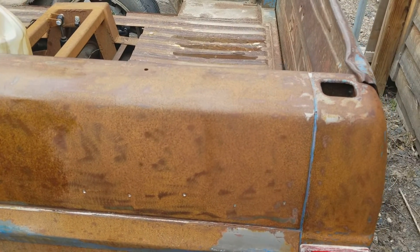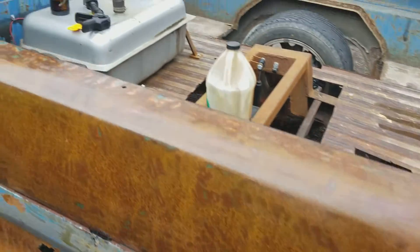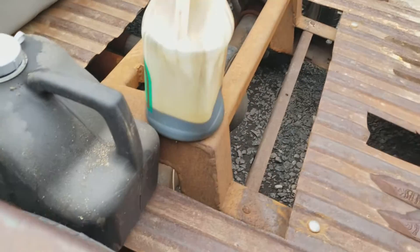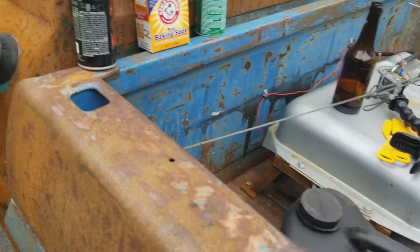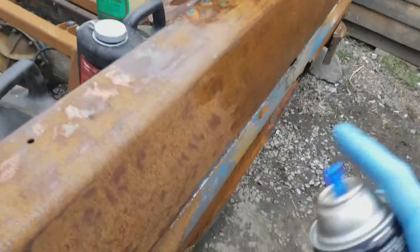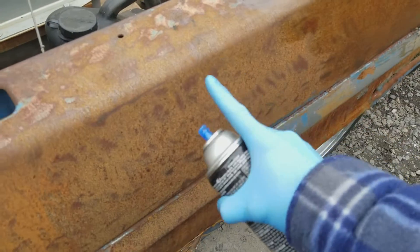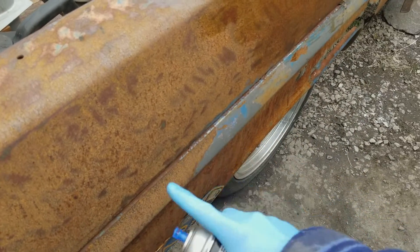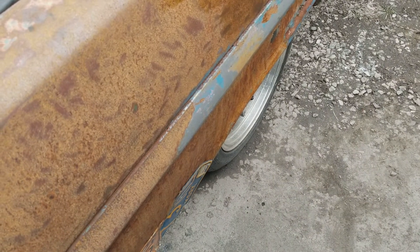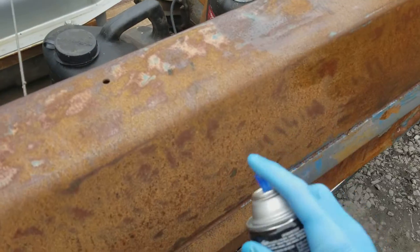The clear coat will last a lot longer. And I think also what I'm gonna do before I end this video is take some clear coat - clean off my hands real fast, got slippery oil on me. I'll do a small section here with no baking soda and see what it looks like, see how it turns out.